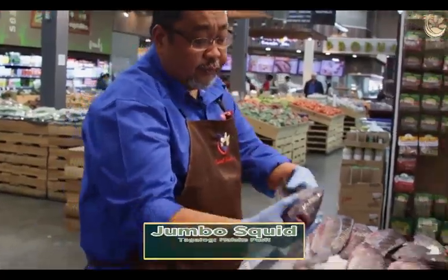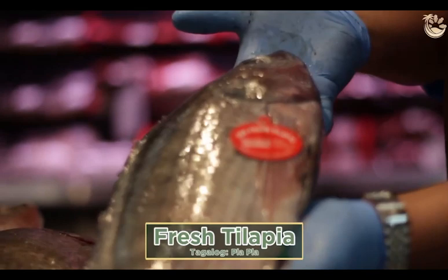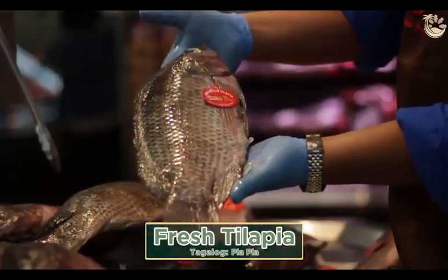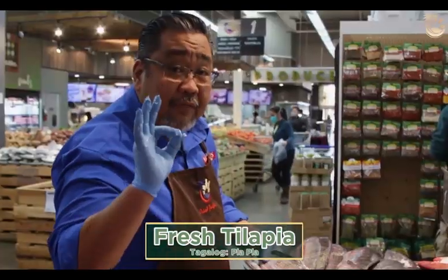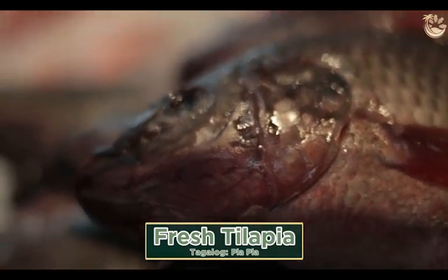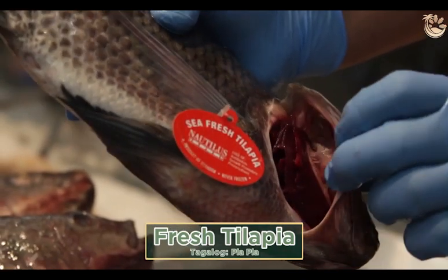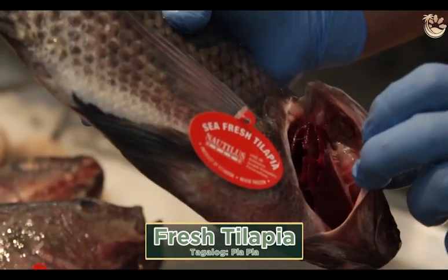Here's your fresh ocean farm tilapia, raised in the ocean in Ecuador, flown in three times a week to make sure it's fresh here at the store. Very sweet — very different from the frozen tilapia you regularly buy. If you want fresh ocean farm tilapia, look for the gill tag that says no antibiotic, no chemical, and it's guaranteed fresh.